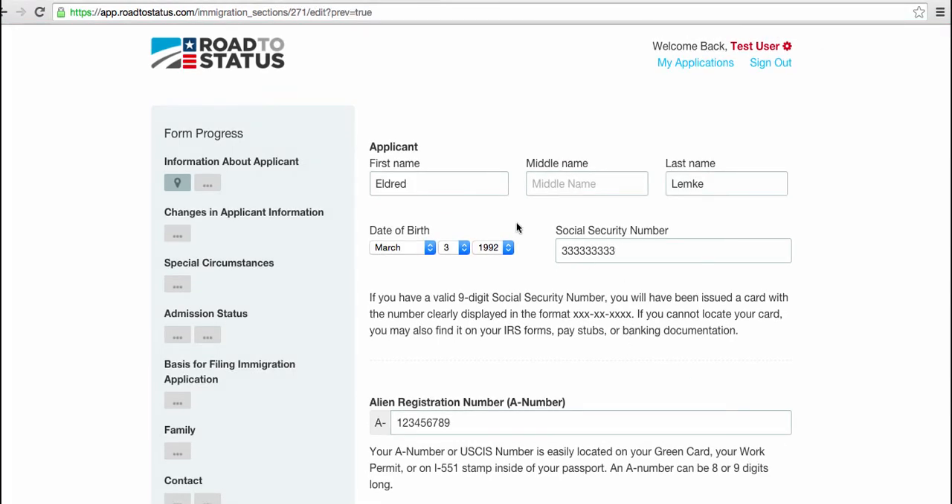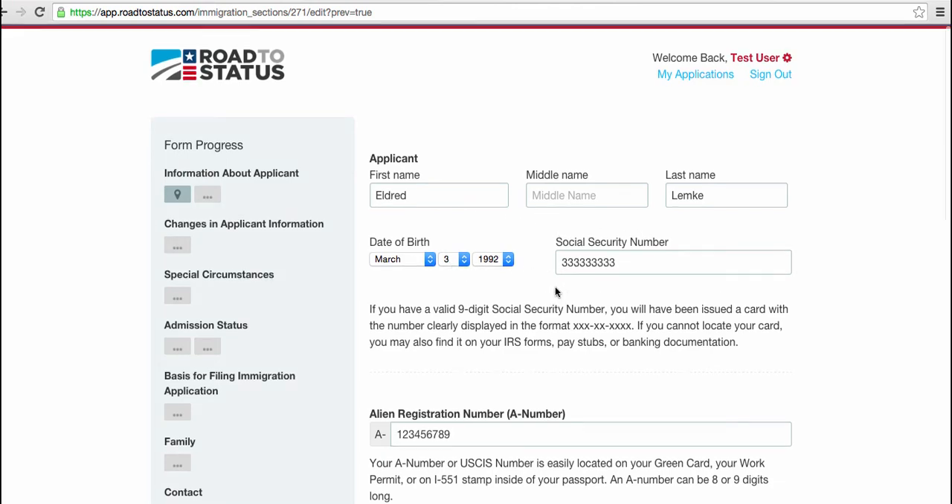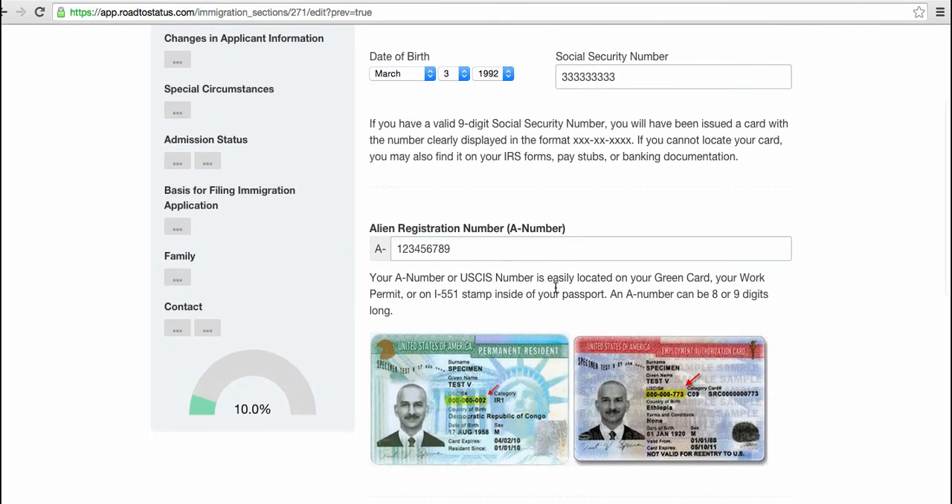Okay, so I've filled out some key information here as you can see. Very simple: first, last, date of birth, social number, alien registration number. If you're curious, we've added a graphic here so you can see the red arrow pointing exactly to where on the card you would find this. I just put a test number in there of course, but find the number there on your card and away you go.